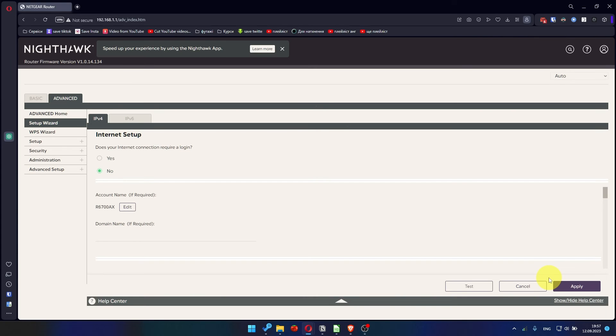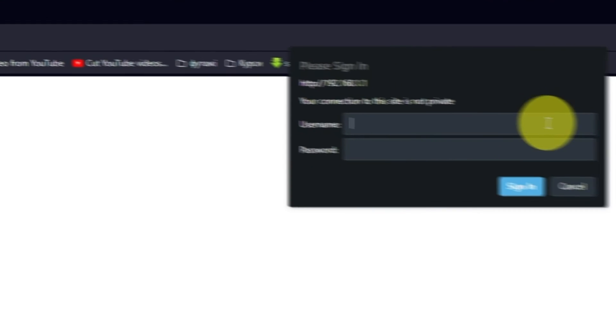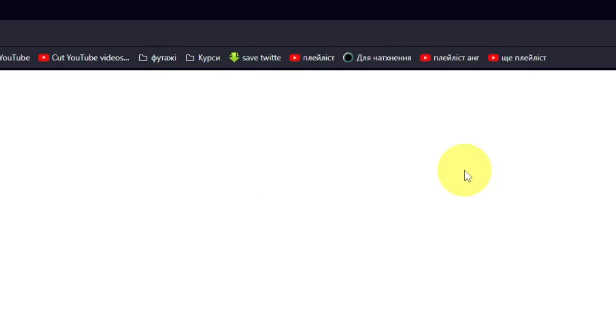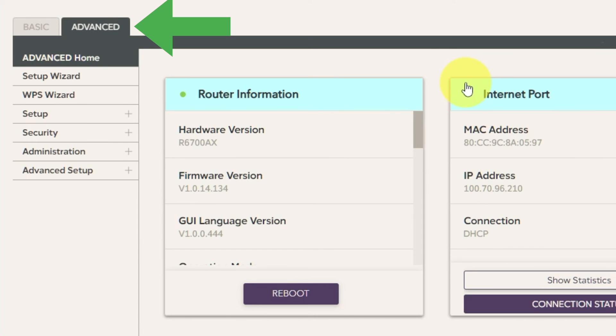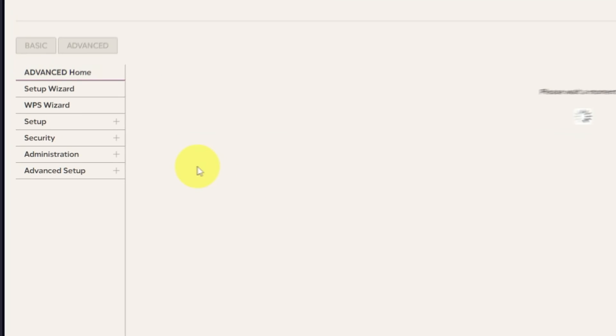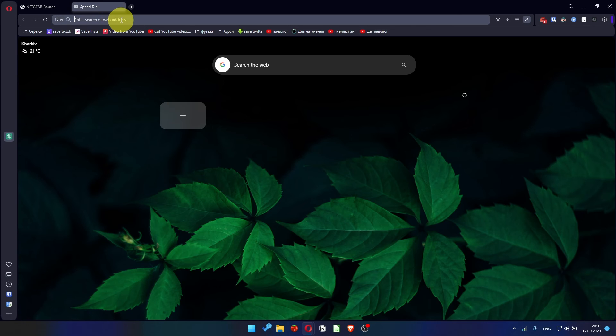Now you need to reboot the router. To do this, go to the router's web interface if you are logged out of it. Go to Advanced, then Advanced Home. Click on the Reboot button and click Yes. After restarting, wait a few minutes and try Googling something.